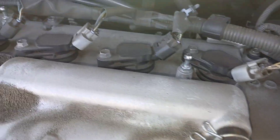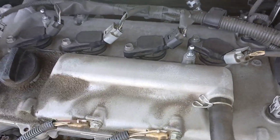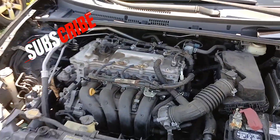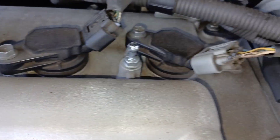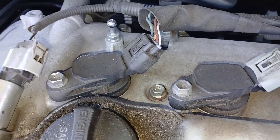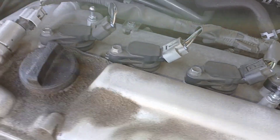Once your cover is off, you can see the ignition coils really clearly — they are right on top, very easy to access. A 10 millimeter bolt gets each bolt off; there are four of them. Remove those harnesses and you should be able to pull those ignition coils up with no problem. Very easy job.